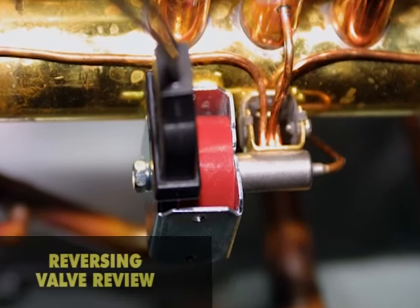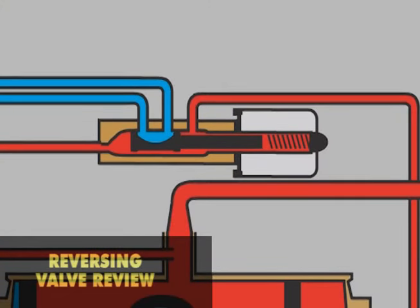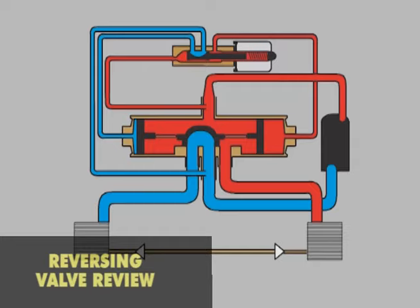Modern reversing valves typically use four-way pilots. These pilots are miniature versions of the main valve. Both discharge and suction pressure are controlled by the pilot valve to direct flow to the ends of the valve.